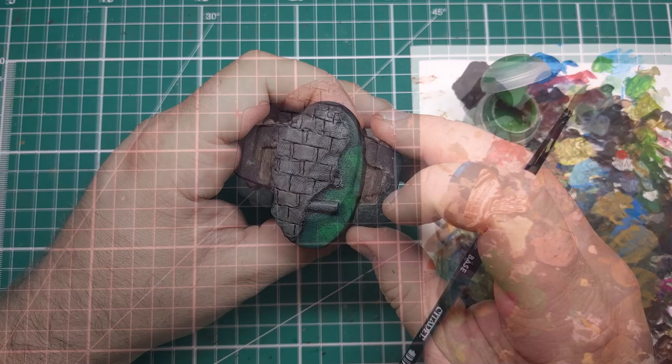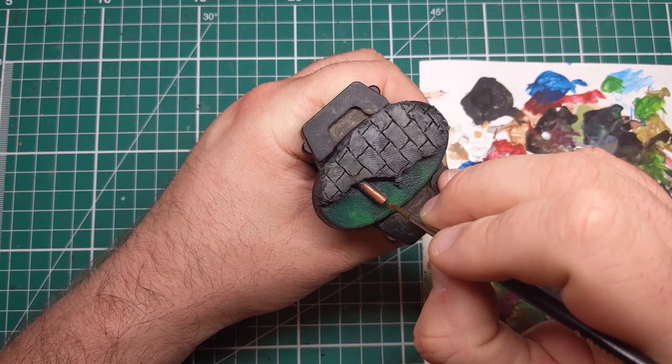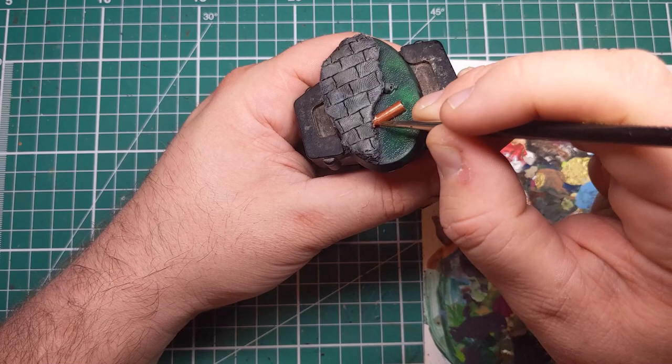Next, I'll be using some Hammered Copper from Vallejo Game Color to apply a base coat to the sewage pipe that is sticking out into the sewer water. I'm being careful not to get it on any of the stone or onto any of the sewer water itself. But if you make any mistakes, don't worry — just wait for it to dry and neaten up with base colours of the other areas. With this, I'm just getting a base coat all over the sewage pipe.